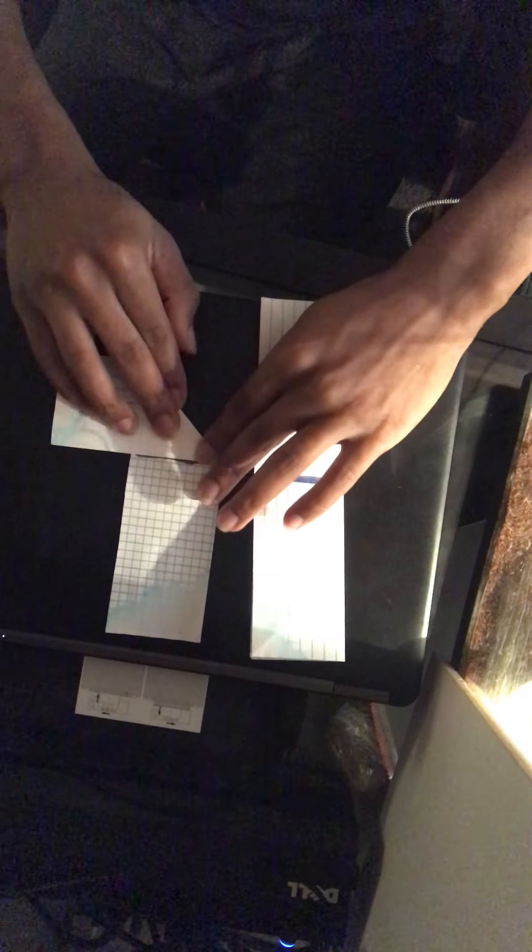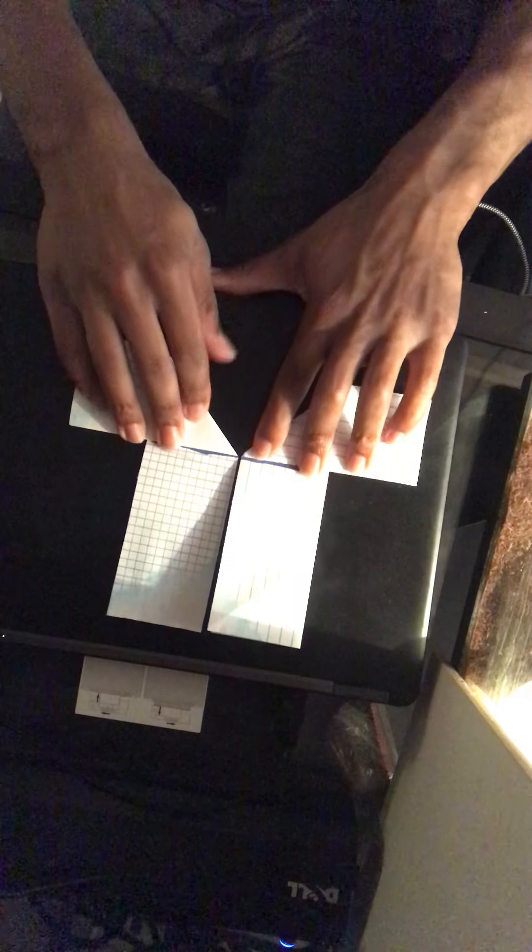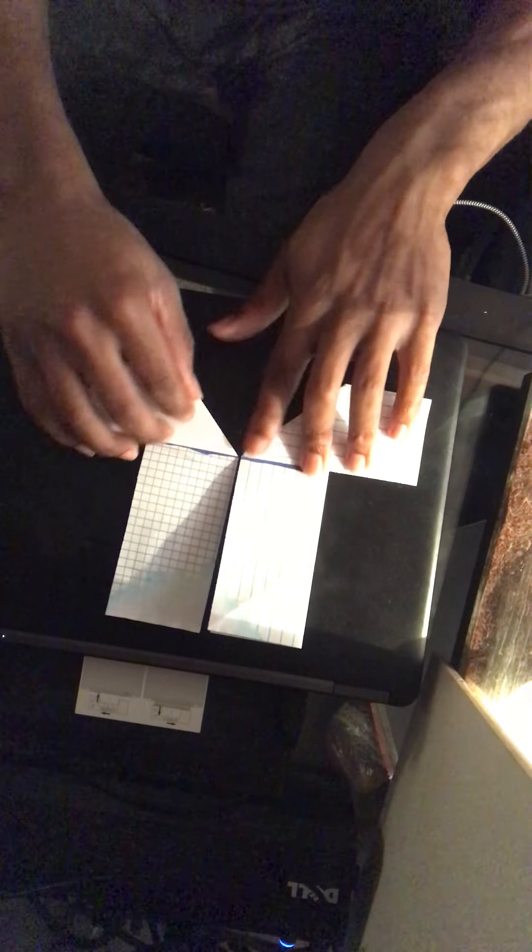This is the part where it gets kind of tricky — you're going to do different things with each side. With this first piece, grab this corner and fold it all the way over so this edge lines up with your mark on the outside, just like that. Now with the second piece, you're going to do the opposite — fold it the other direction so it goes all the way out. Now you have two pieces that are mirrors of each other. Then fold each one again to the middle.